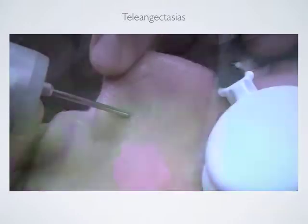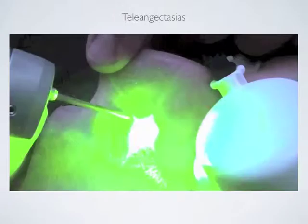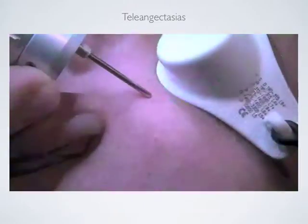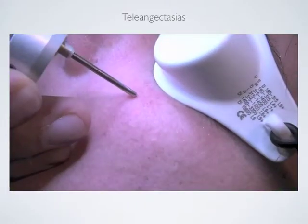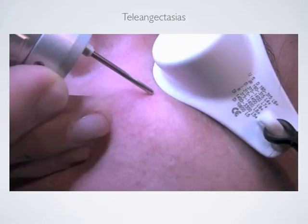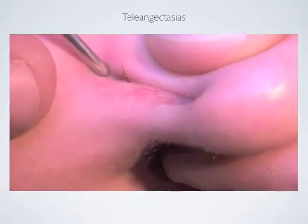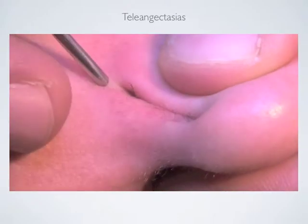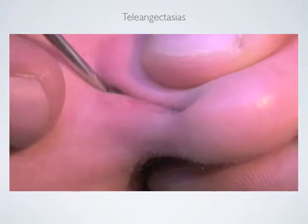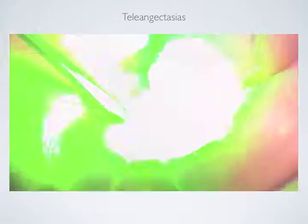Of course, getting closer to the nose means a more painful treatment. You should always keep the laser at a 90-degree angle towards the skin — this is the right way to hold it perpendicular to the skin. Hyperpigmentation becomes darker and you can go on treating another part of the face. The telangiectasia disappears. You actually bring the blood to a boiling point without damaging the surrounding skin. The skin is left intact, which means that patients can use makeup immediately after the treatment if they want to.